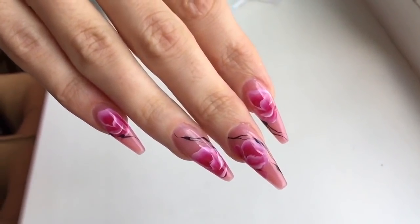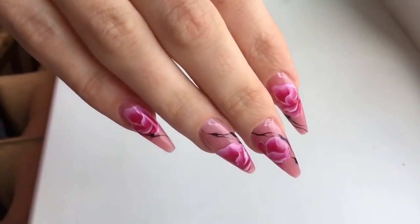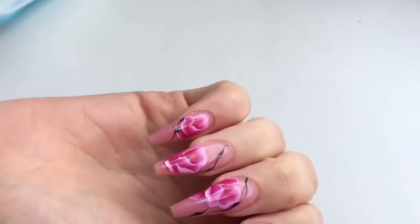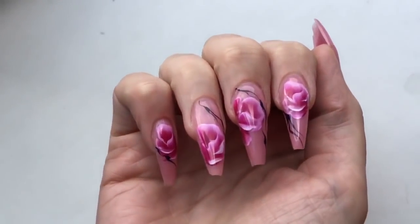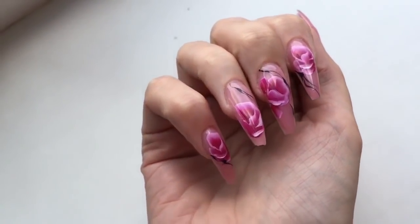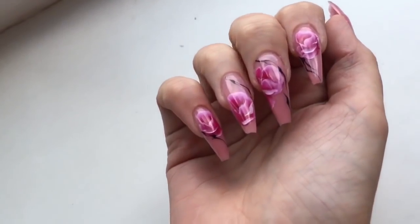I think these nails are fantastic! What do you think about this nail design and this shape of nails? They are very, very beautiful. Let me know down in the comments. See you in the next videos! All products you can order on shapeofnail.com — we have big birthday sales. Bye!